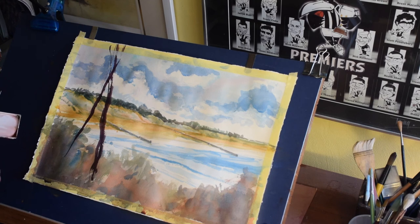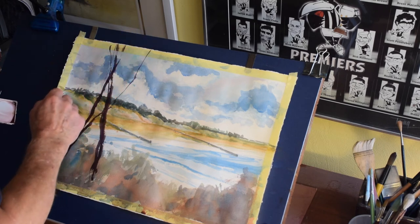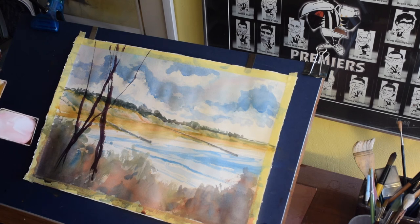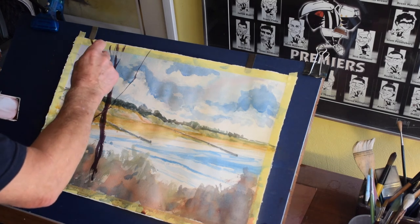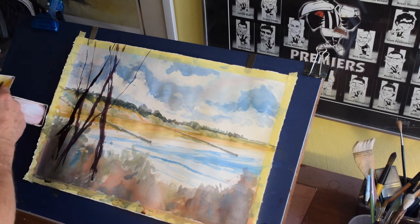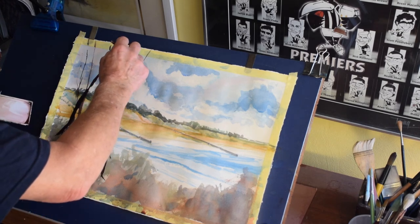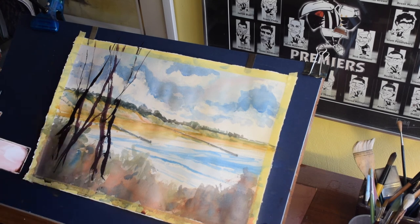We'll start to mix up a very dark tree colour — a bit of burnt sienna, maybe some Prussian blue, maybe a bit of violet, perhaps a bit of sepia to give us a very dark tree trunk. These Moonah trees that grow in the foreground are all virtually raggedy, different shapes, and very interesting to paint. So we're doing this with a dagger brush into this very strong dark mix.